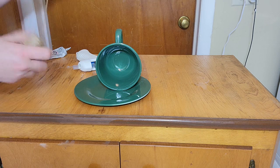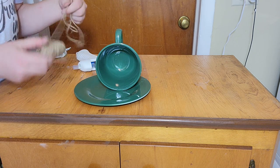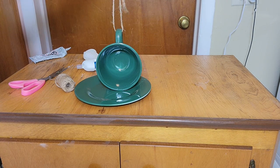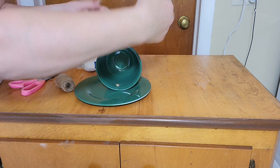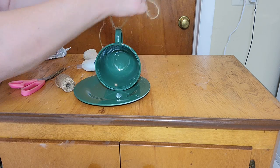My glue is dry and now I'm going to add the hanger for my bird feeder. I'm going to use jute twine, looping it through the handle of the cup and then tying a knot at the top. I'm doing a couple of knots so the string is sturdy enough - this is how I'm going to hang the bird feeder outside.